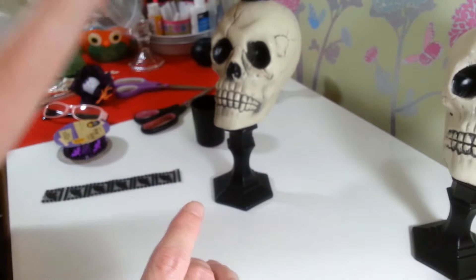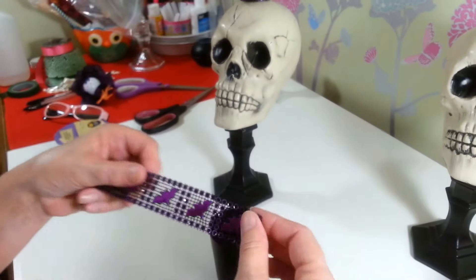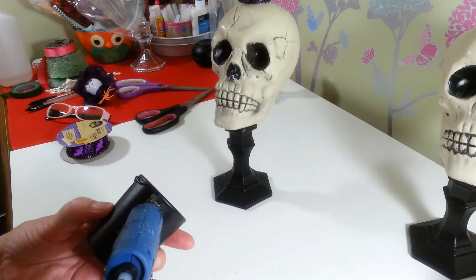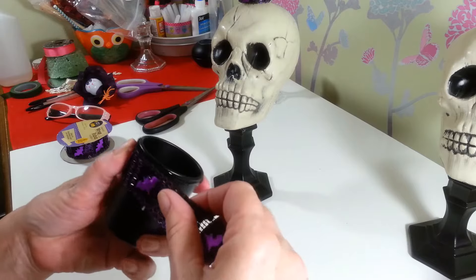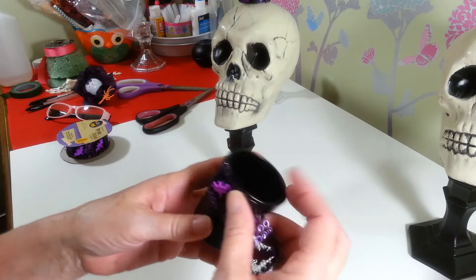For the little votive candle holder, I'm going to take a whole piece of the bat diamond wrap and glue it around just the top edge. It doesn't sit real well all the way around because of the bats — it doesn't go in a circle too well — so I'm just going to glue the top on.